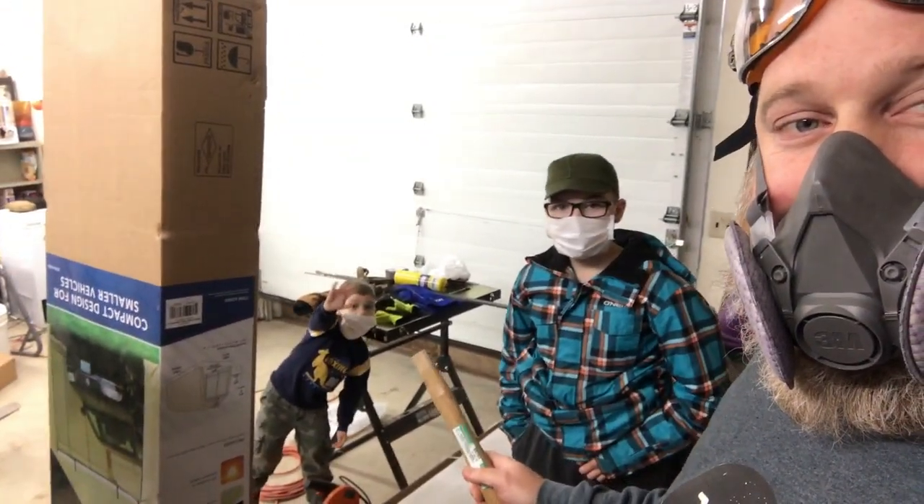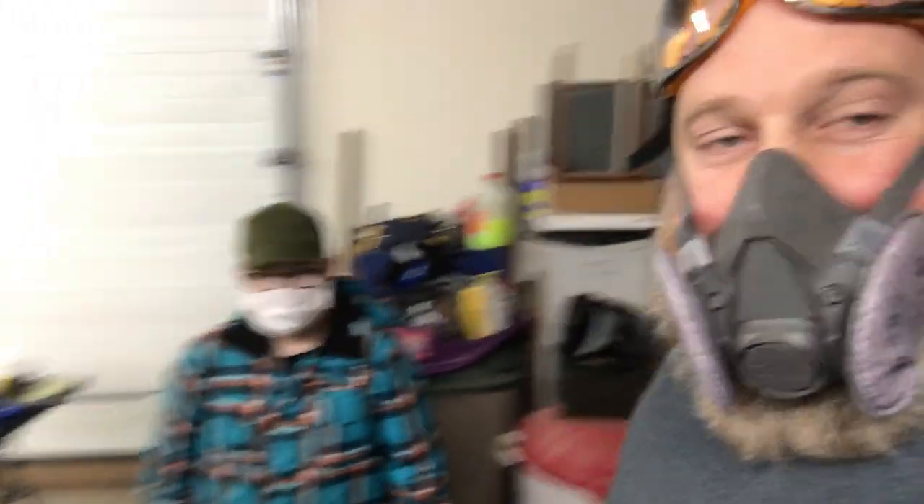The boys are out here helping — got the little fella and the medium fella. This is probably overkill, but when I was draining the metal yesterday and blew my nose, it was black. So I'd rather do overkill than underkill.